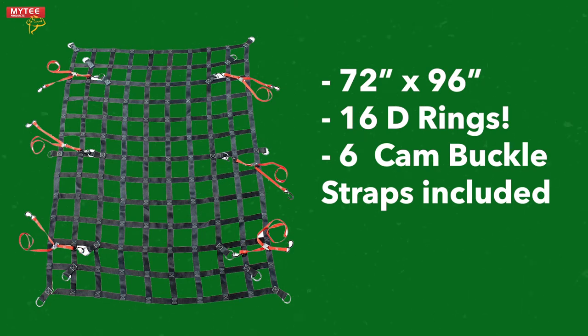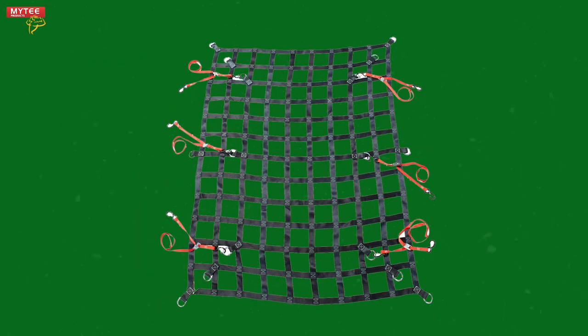Our net is 72 inches by 96 inches, making it large enough to drape over most loads and features a whopping 16 D-rings. We include 6 cam buckle straps with the net to secure it to your truck. Let's head outside and get started.